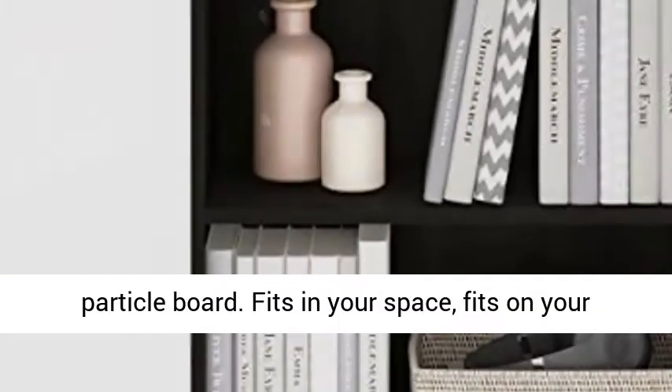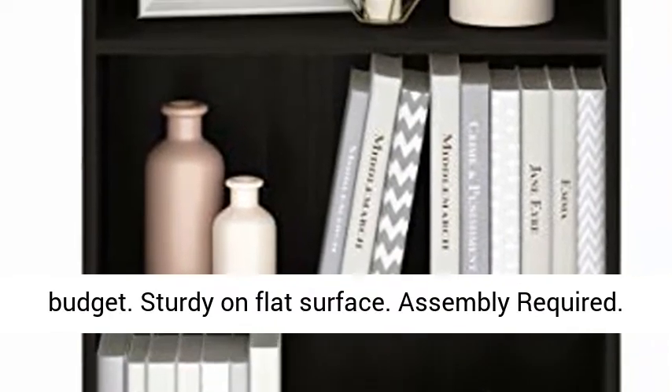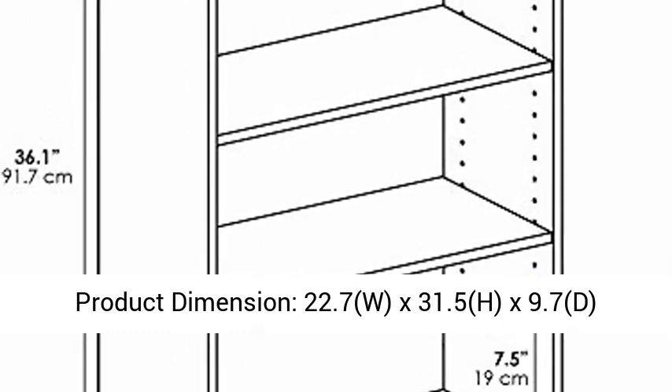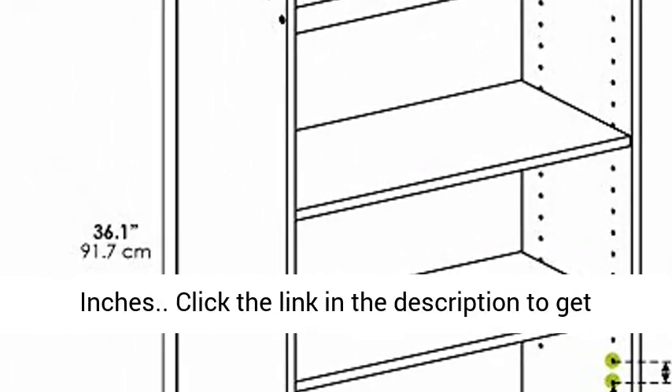Sturdy on flat surface. Assembly required. Product dimensions: 22.7 W x 31.5 H x 9.7 D inches.